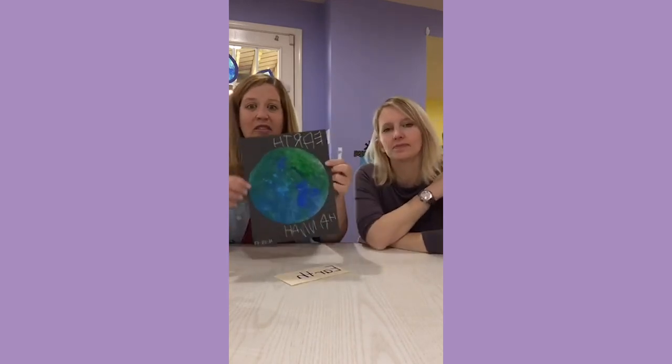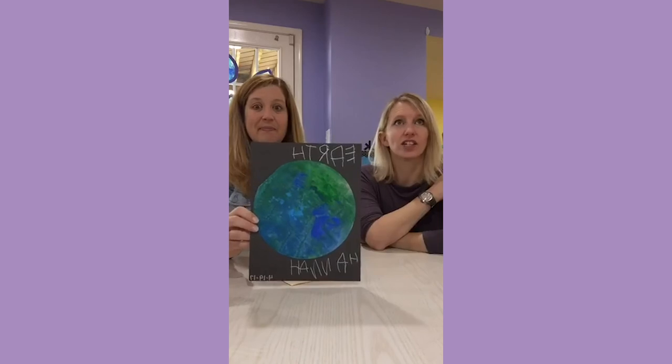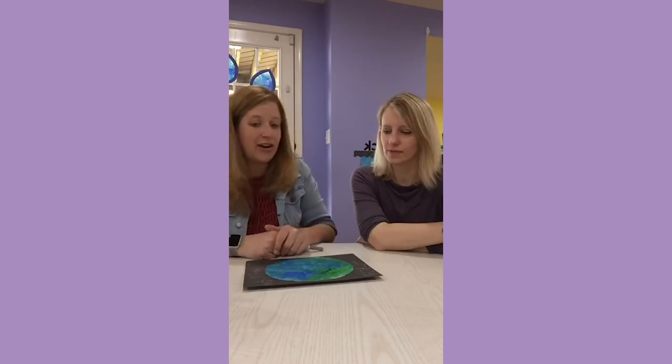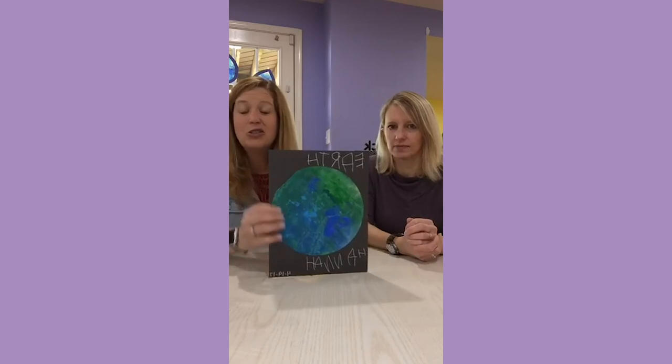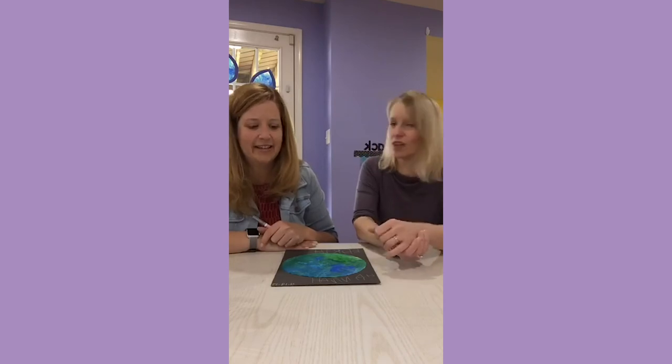They wrote 'earth' and we've got them hanging all around our room. We're so excited to send these home for parents to put on the fridge next week. Don't those look awesome? It was great fine motor practice, they got to see how the colors mix together, we put a little science in by taking them outside to dry in the sun, and then they also did writing. Super easy, and they look fantastic — really amazing.